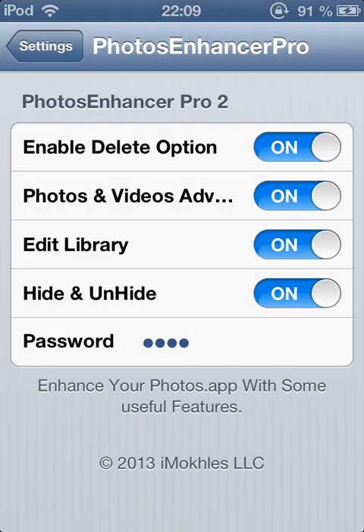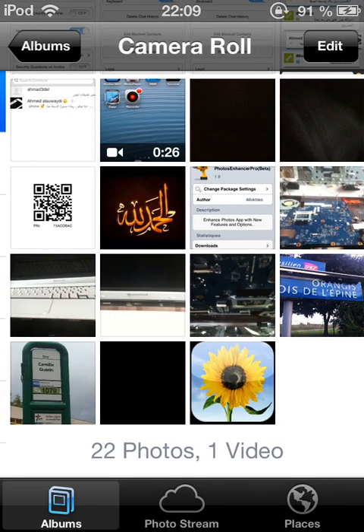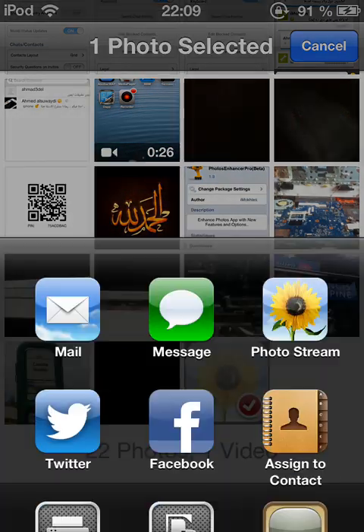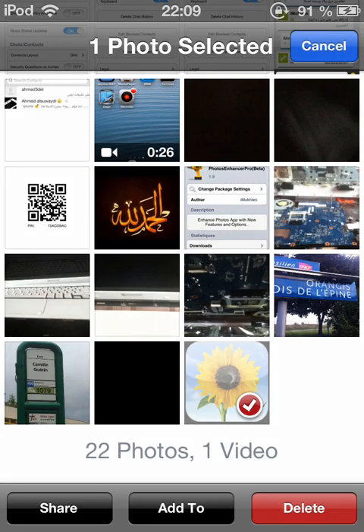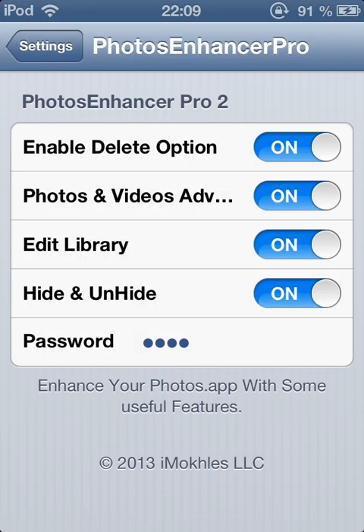The next option is Photos and Videos Advanced, which means you can share your photos and videos to more than one site or social network. You also have another option tool: Enable Delete Option.